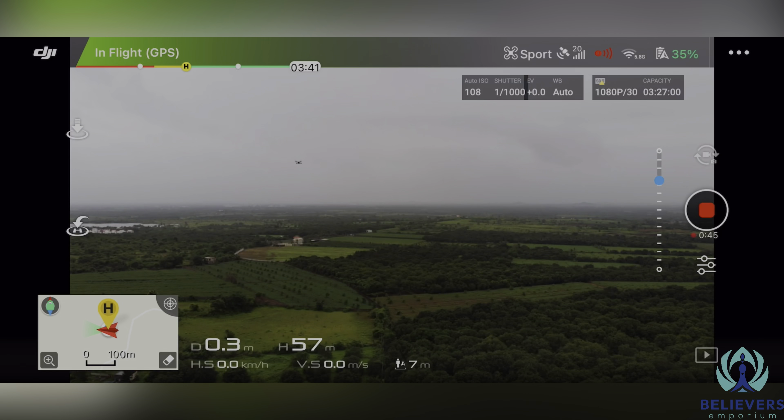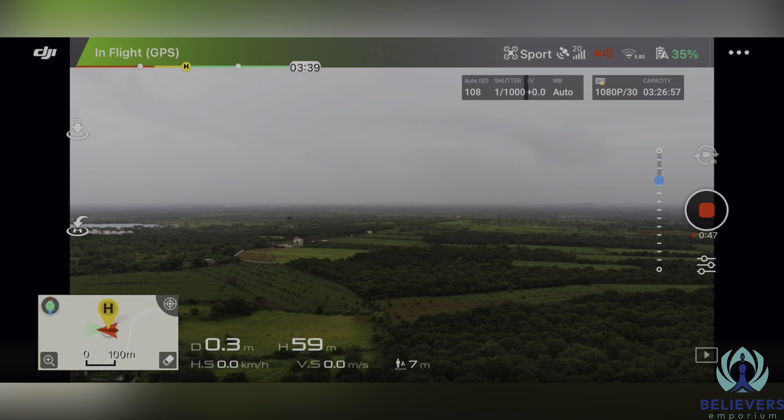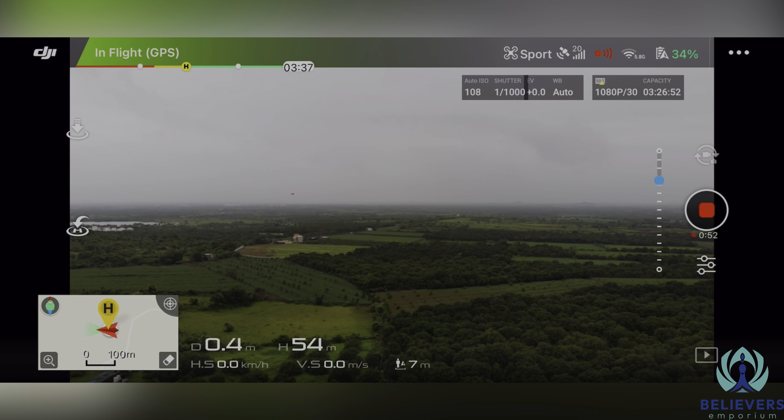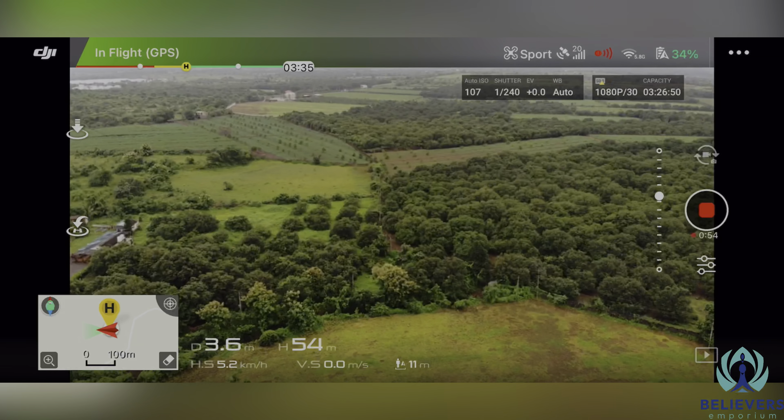After 57 meters, and then 59 meters, there was a little range reduction and visibility became limited.